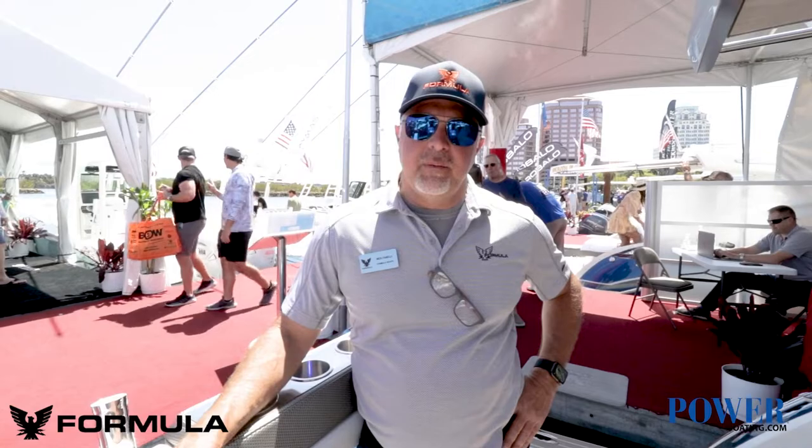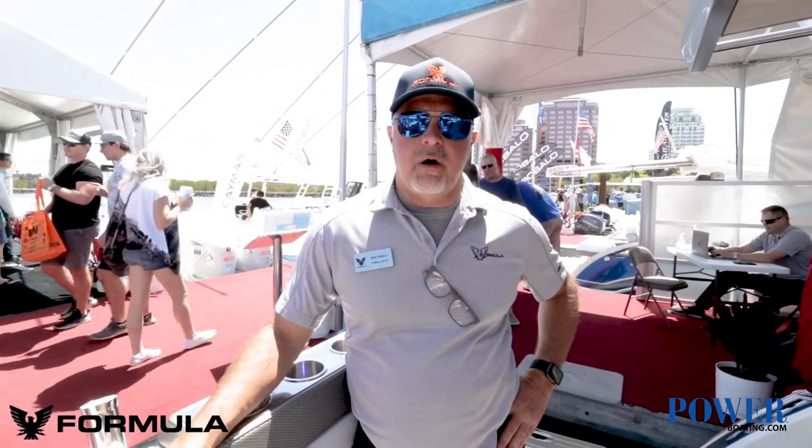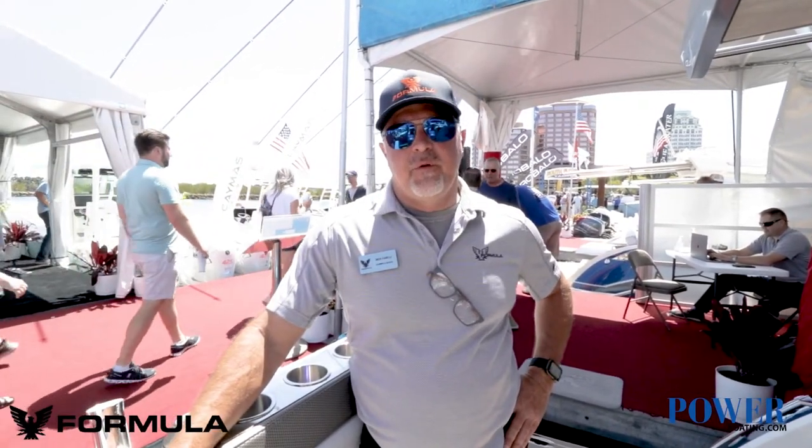Hi, I'm Nick Finnelli with Formula Boats and we're on our Formula 430 ASC. This is the all-sport crossover version, so this is kind of our fishing version. We also do a sport version.